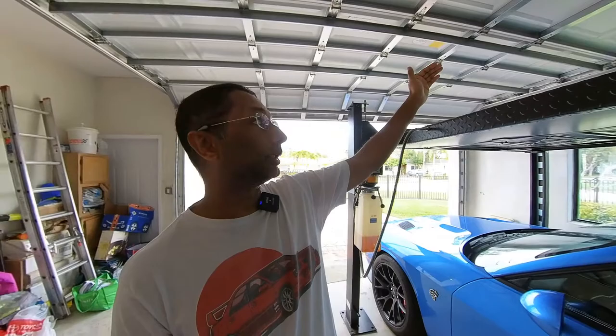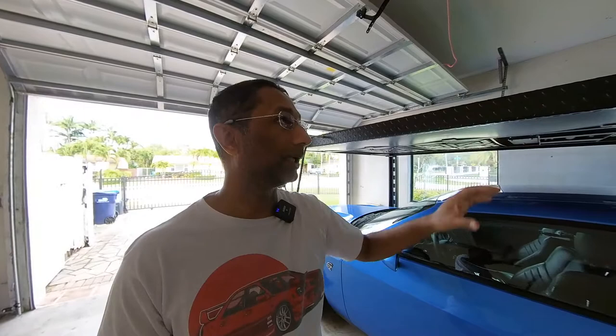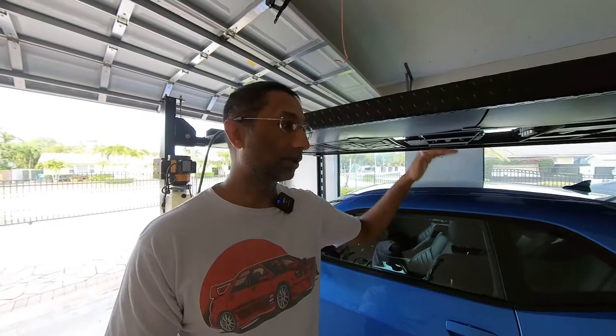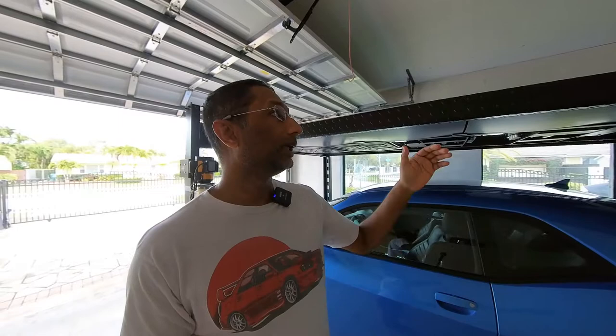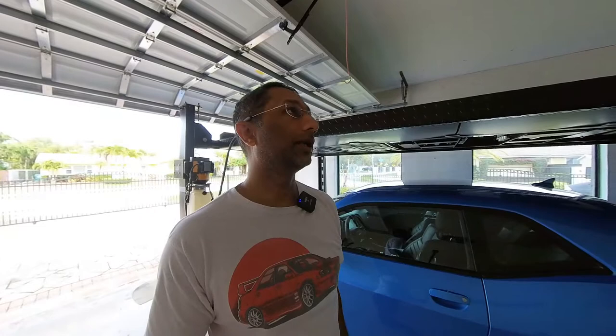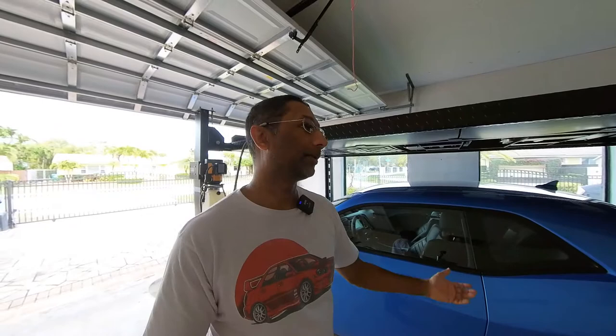On top of that you need clearance for your garage door — though if you back the car in, the door may clear before the windshield. The sales rep I worked with was super helpful and told me I wouldn't be able to stack the Challenger and my Subaru STI. I figured I'd get the lift anyway for servicing. Turns out I couldn't stack them — in Florida we have a lot of trusses for hurricane protection, and there was nothing I could do to vault the ceilings without compromising the structural integrity of the house.